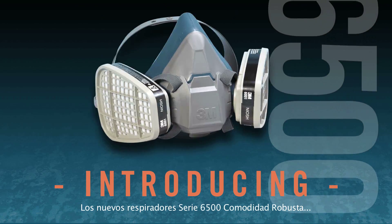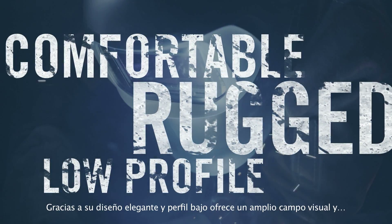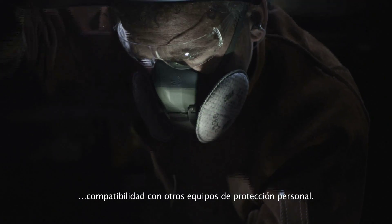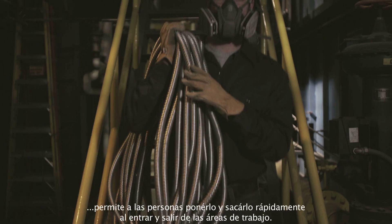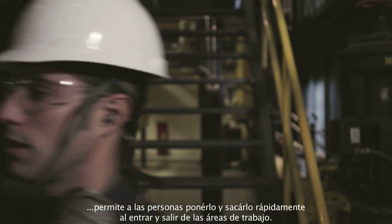With the new rugged Comfort 6500 series, you get a durable, long-lasting respirator. Its sleek, low-profile design delivers a wide field of view and compatibility with other personal protection equipment. The 6500 QL option, with its proprietary drop-down mechanism, offers fast donning and doffing for those frequently moving in and out of work areas.